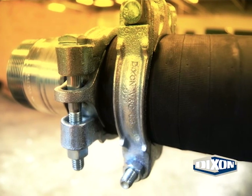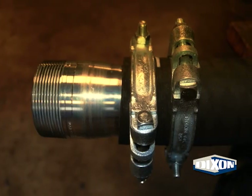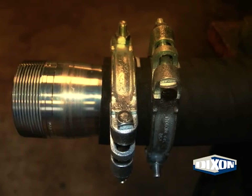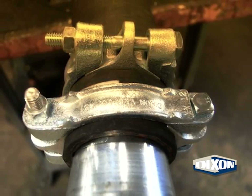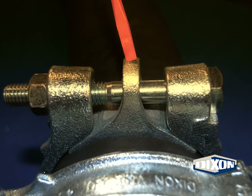Prior to each use, or at predetermined intervals when in continuous service, all assemblies with bolt clamps should be inspected in the following manner. This is to ensure continued successful service from the assembly. For bolt clamps without gripping fingers, perform the following inspections.